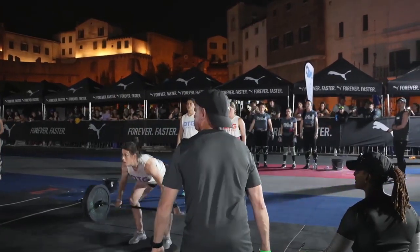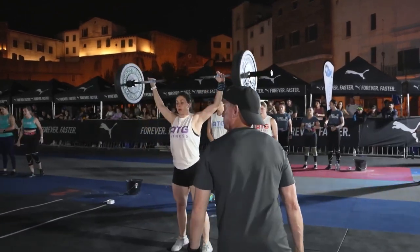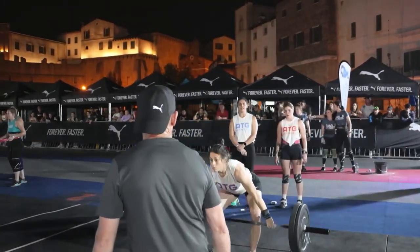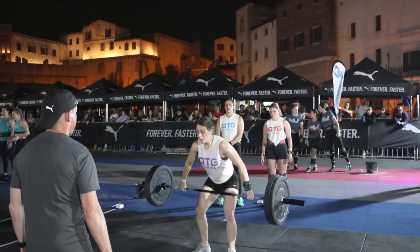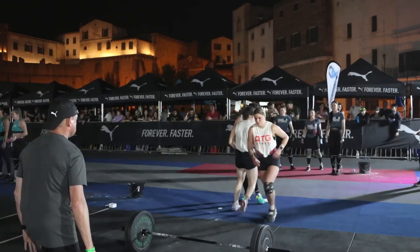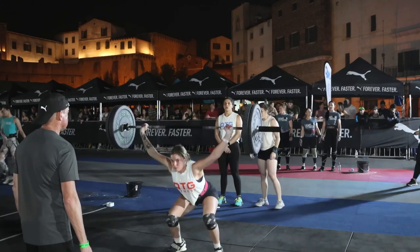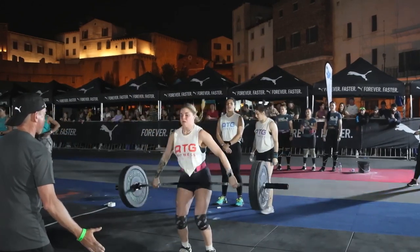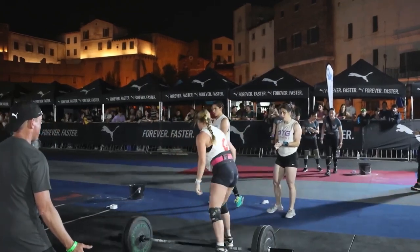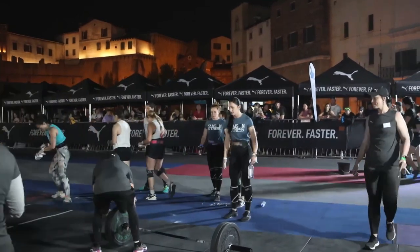Break at the knees, break at the hips — that's good work from the ATG lady, cycling through her reps really effectively. She's got a point on the board and she's going to sub out. Total of seven reps for that team as they move on and the next team comes onto the floor.